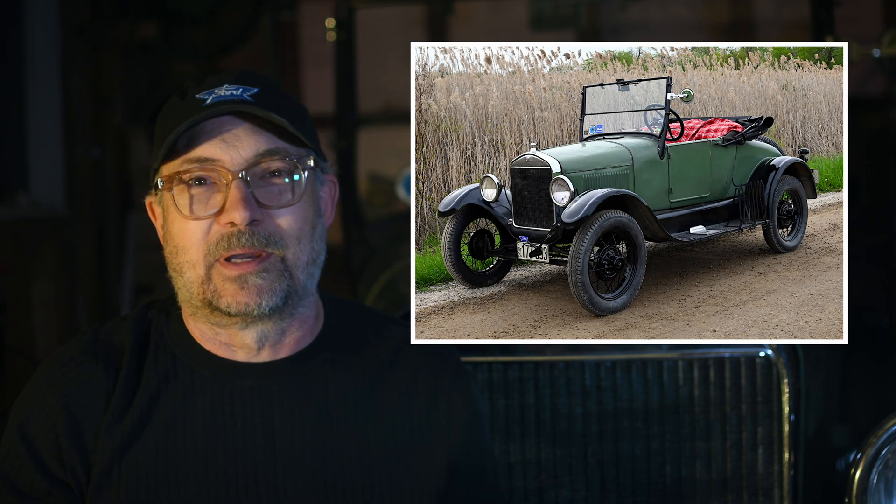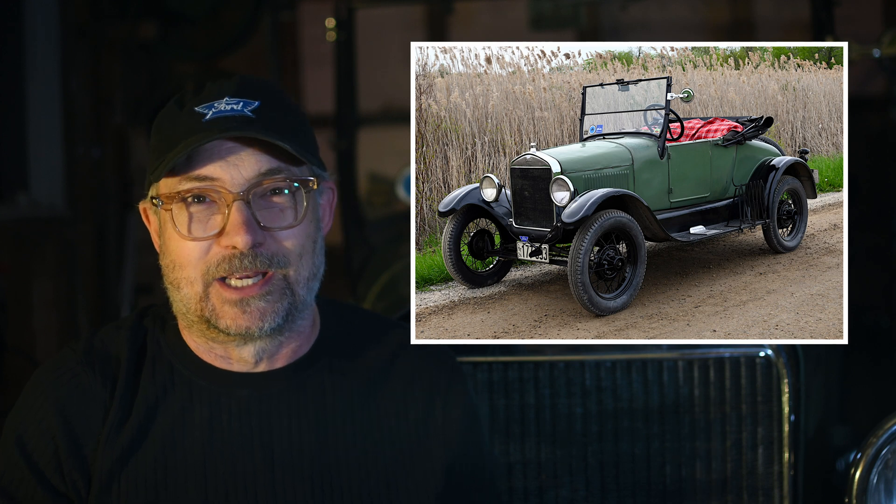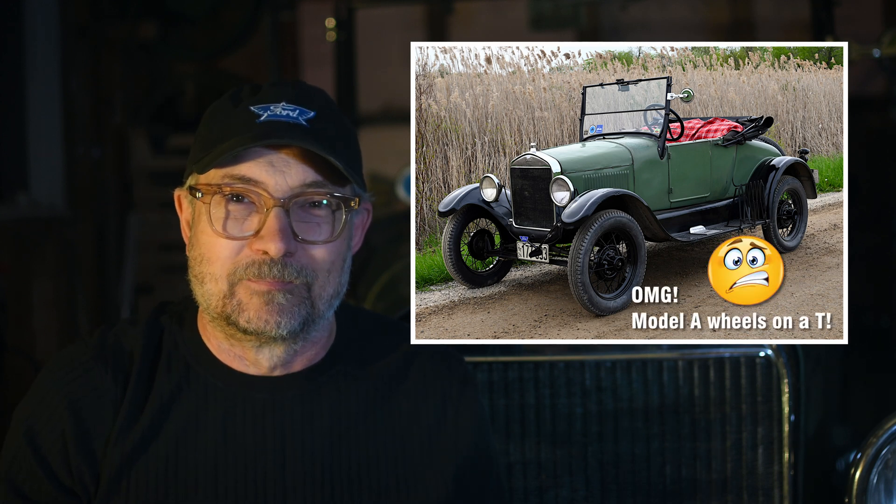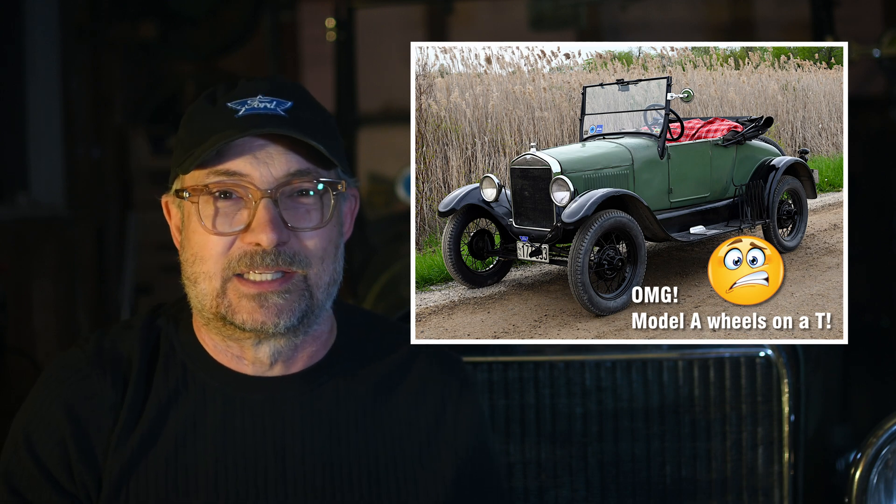I'm Stephen from Fliver Channel. I've put Model A wheels on my Model T. Sacrilege, I know, and controversial, but I had good reasons to give it a try, and I was super curious how it might change the ride and the steering.